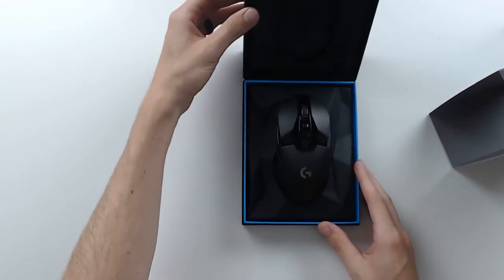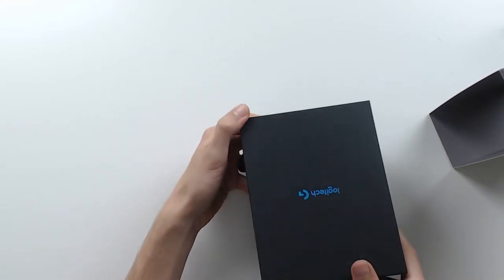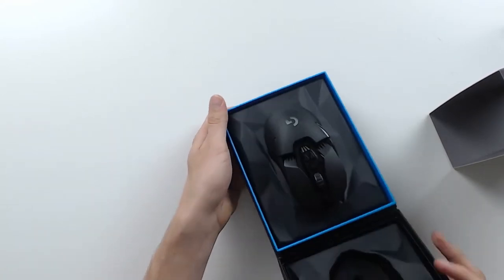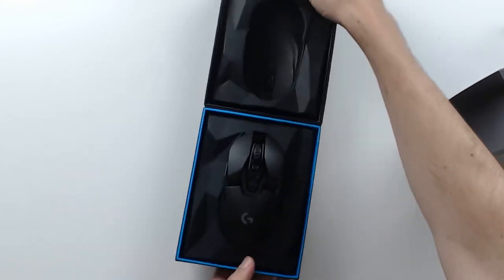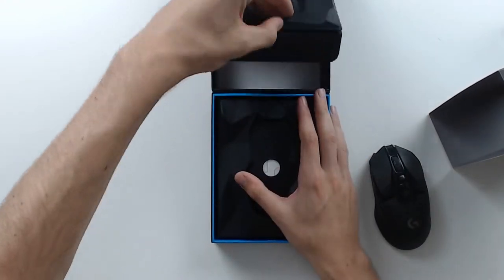All right — ta-da! I need some music playing. That is one sweet mouse. Really cool box — love that it folds up. High-end packaging, really top-notch quality. Excellent mouse — we'll get to that in one sec.